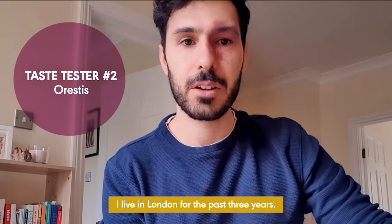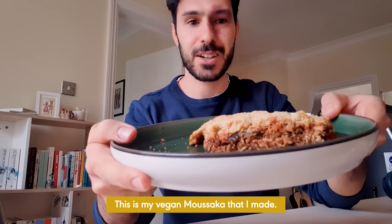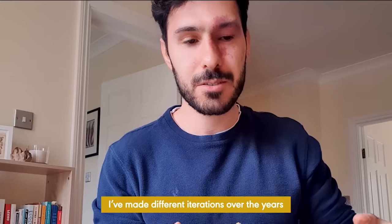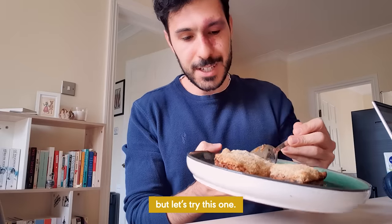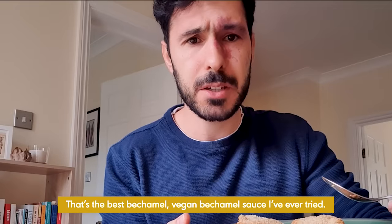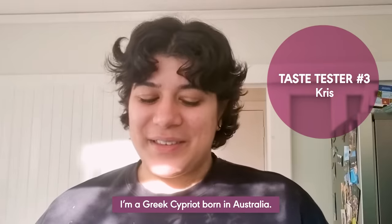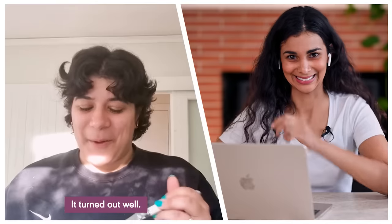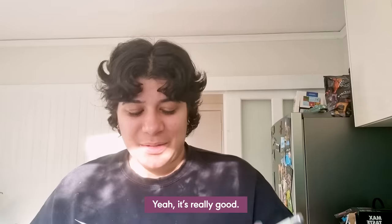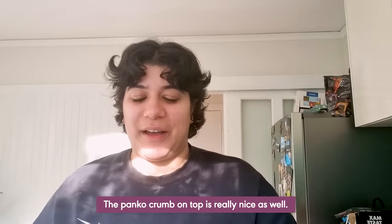'Hi, I'm Orestes. I live in London. This is my vegan moussaka that I made — I've made different iterations over the years, but let's try this one.' 'Oh wow, it's really nice. That's the best vegan bechamel sauce I've ever tried. Amazing.' 'Hi, I'm Chris. I am a Greek Cypriot, born in Australia.' 'It turned out well. No, that's actually really nice. Yeah, that's really good. The panko crumb on top is really nice as well.'